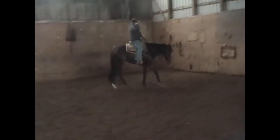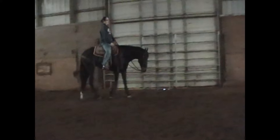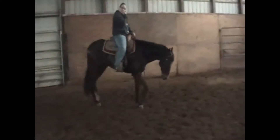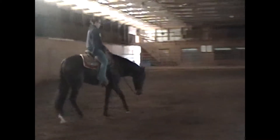Think about rolling that inside spur up. See how he didn't want to curve his body — like you were going more towards the wall, make him stay shaped while going towards the wall. He needs to move his ribcage off of it, but stay straight.